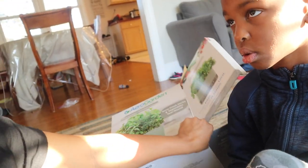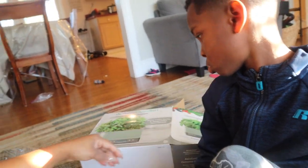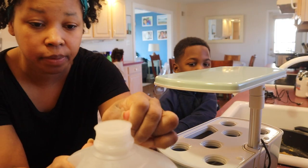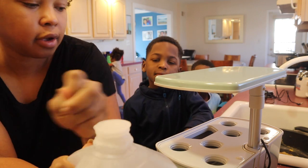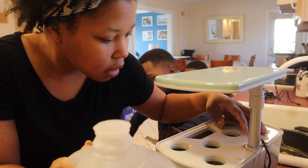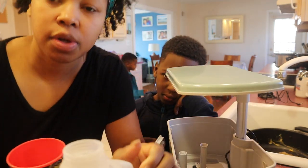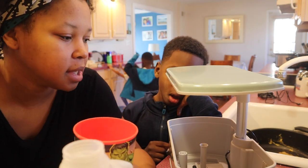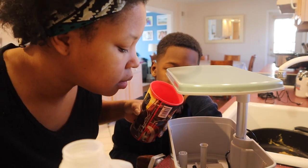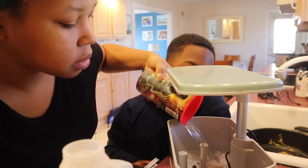We are growing in the Harvest Elite. So we need to fill this thing up to the line that says fill to here. We have a water treatment system in our house, so it says not to use softened water, so I'm using distilled water instead. I'm just going to pour it.